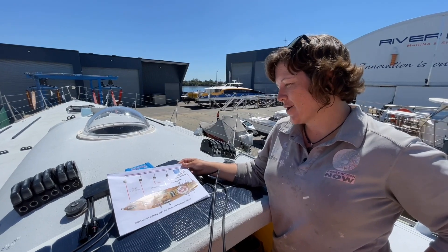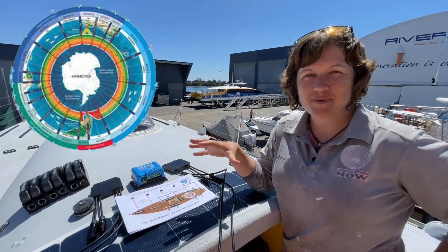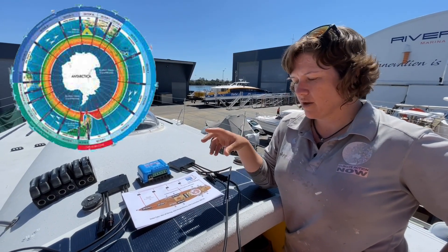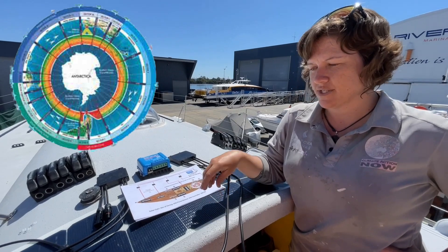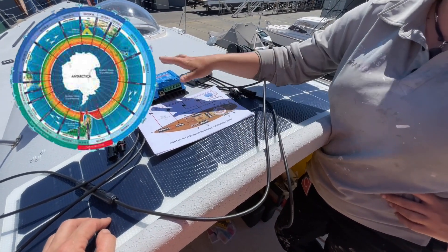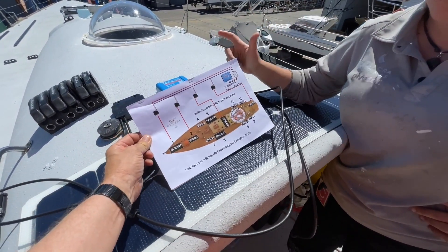Hi everyone. As most of you know, I'm sailing solar around Antarctica. In Antarctica it's pretty close to overcast most of the time. With the original setup of the solar panels on the boat, what we were doing was having one of the Solbian panels direct to a controller, but that doesn't allow the panel voltage to start and jump the controllers.